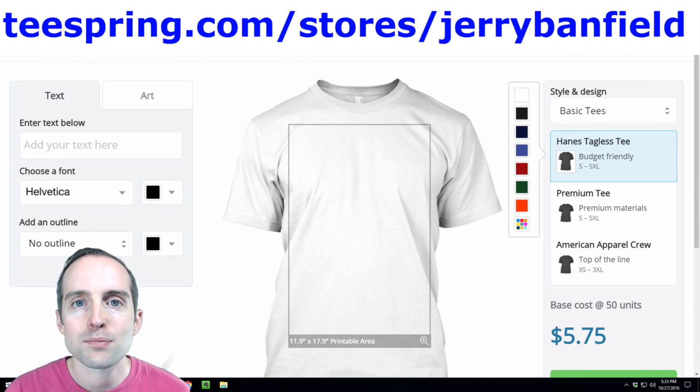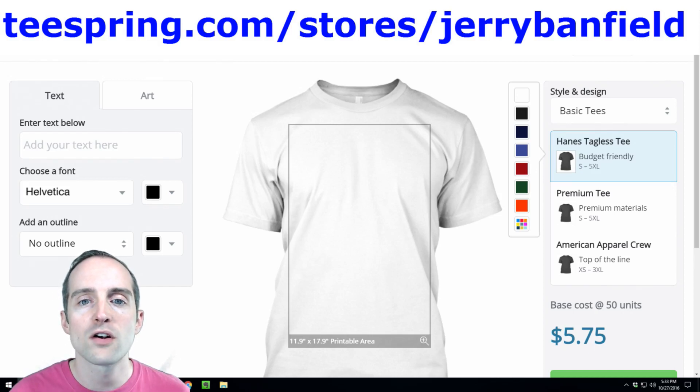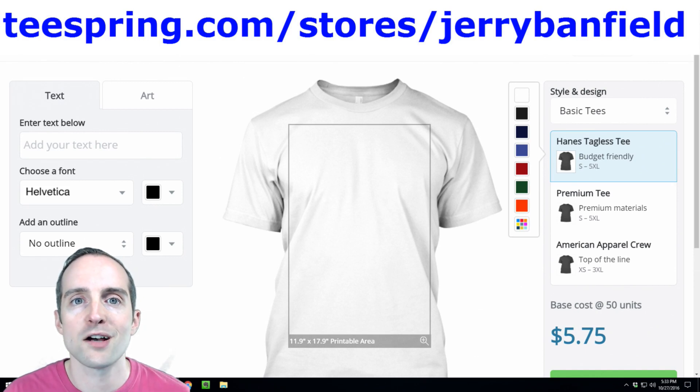If you enjoy this class, please let me know in the discussions and I will make follow-up classes showing how things go from there. This is a class for quickly seeing how to get your storefront started, get your first campaign launched, and give yourself a chance to sell some shirts on Teespring.